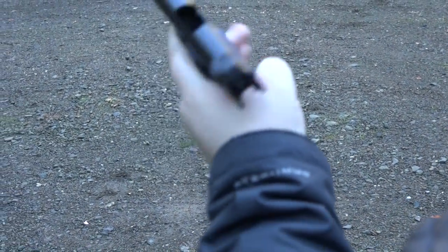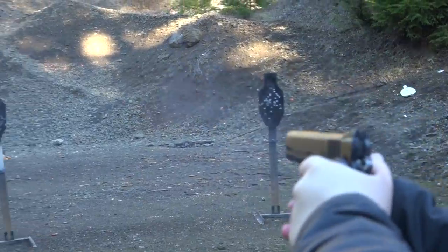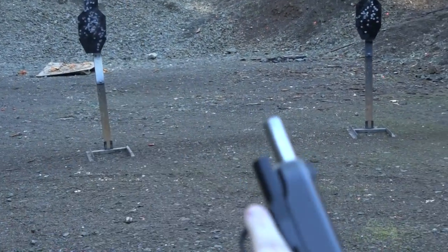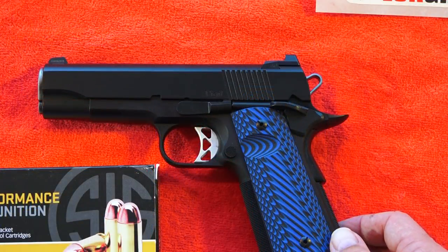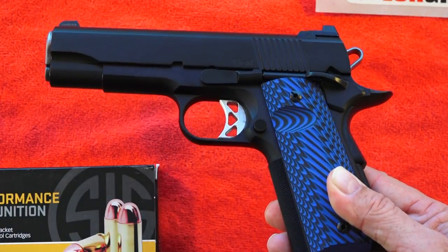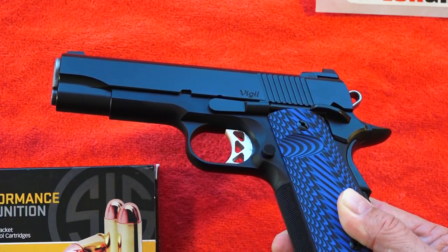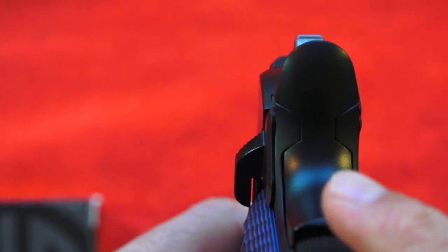These grips just feel outstanding along with the texture on the back strap and front strap on this Dan Wesson. This Dan Wesson Commander is definitely a 1911 with carry in mind — a CCW type 1911. It comes in at 30.5 ounces, which is perfect for CCW. You get an extra round or two with the full-size grip, and that adds to the overall shootability, giving you a full-size grip for that combat grip on the pistol, along with a very well-fitted beavertail safety.